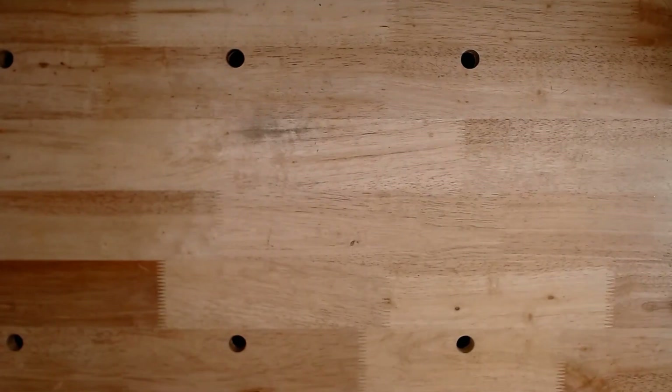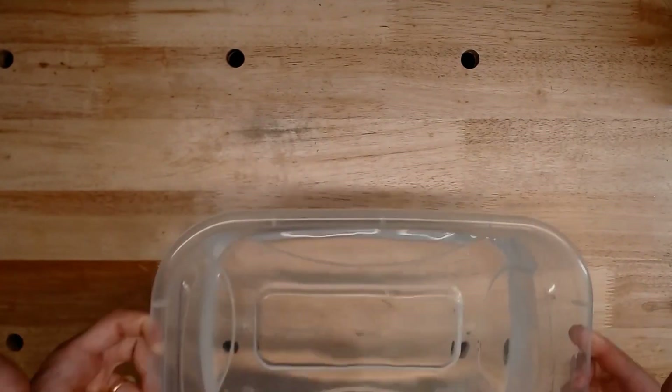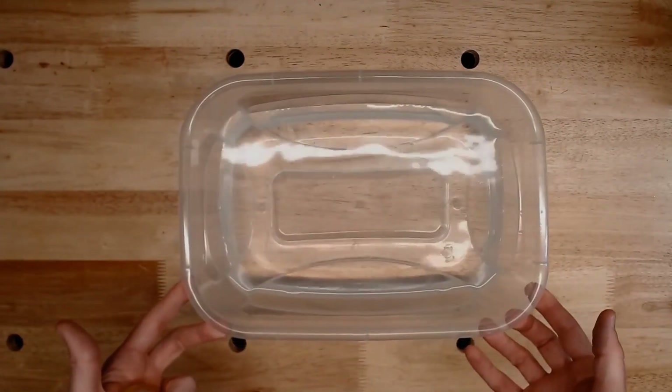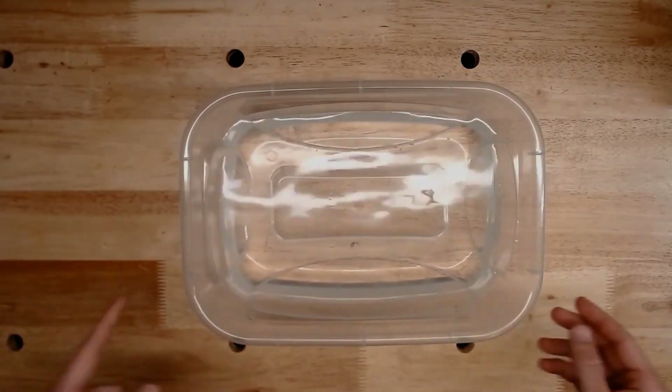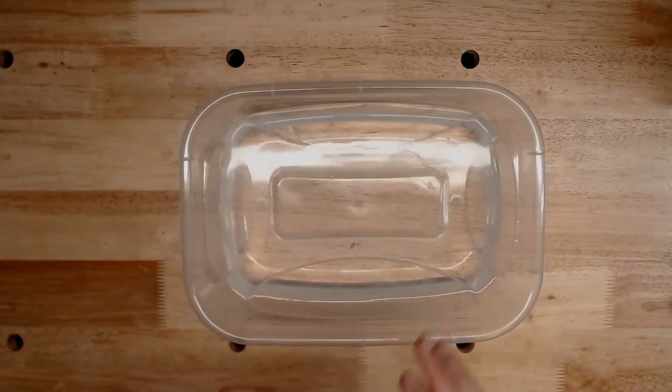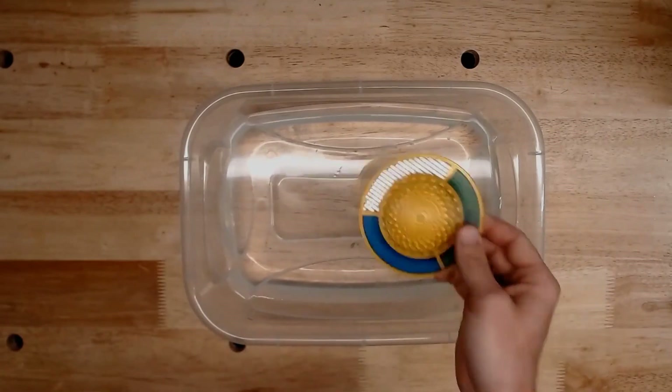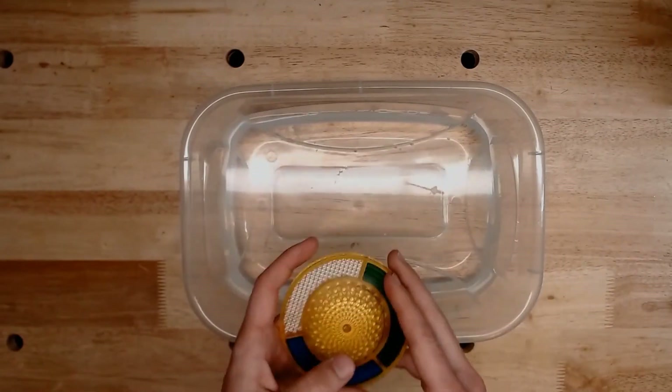With that said, the first thing we're going to need is a tub of water. In this case, I simply have a Tupperware container about half full of water. You can use any sort of vessel — we don't need something particularly deep. We're just going to periodically be dipping our part into this water to make sure that everything stays wet.